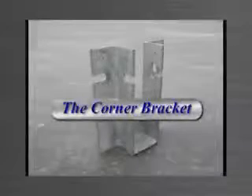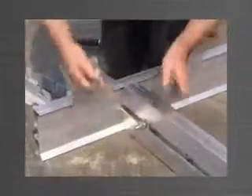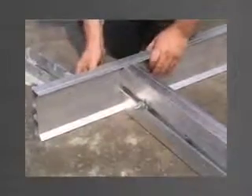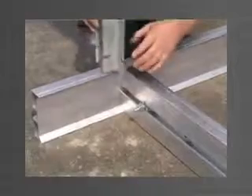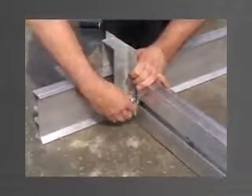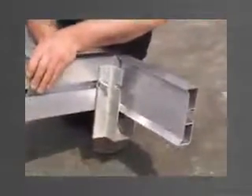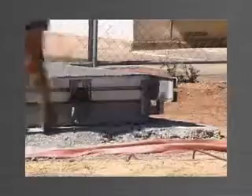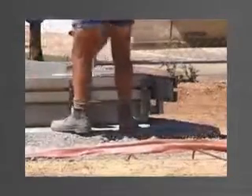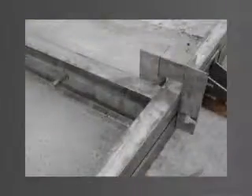The corner bracket is used to join edge forms at 90-degree corner junctions. The edge forms are placed in position and a stud bolt is engaged in each track. For the first panel, the corner bracket is mounted from the top and the stud bolts are engaged in the slots and tightened. After the first panel is cast, the corner bracket can be mounted from the underside to eliminate any obstruction. The corner bracket is adaptable for left and right hand corners, from above and below, and for all four sizes of edge form.